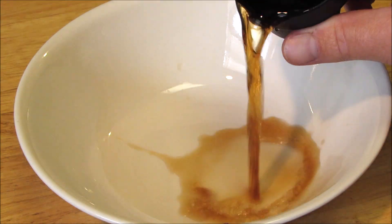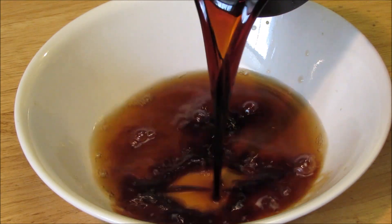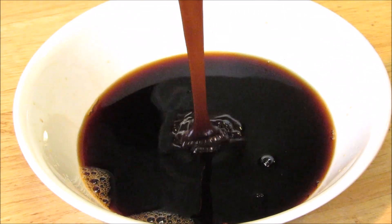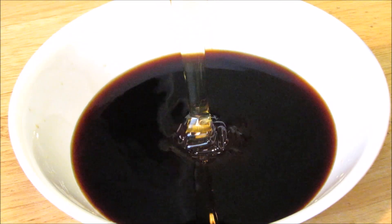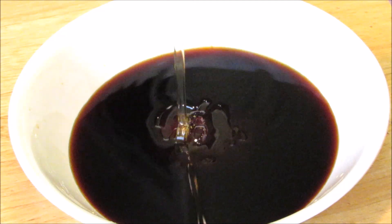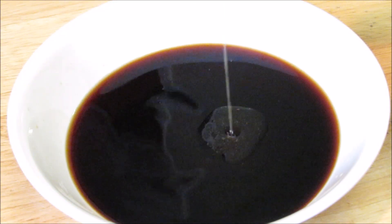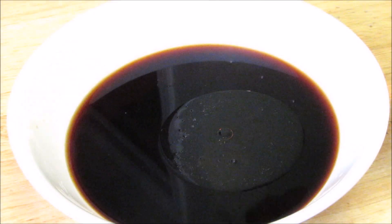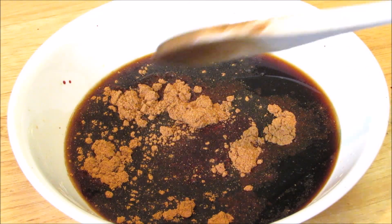And now let's make the marinade. I'm going to start off with Shaoxing Chinese cooking wine, light soy sauce, hoisin sauce, honey, sesame oil, and the very key ingredient, Chinese five spice powder. Mix well until everything is well incorporated.